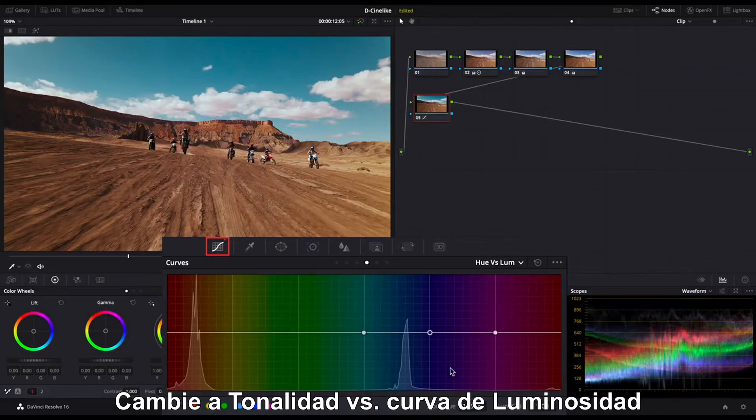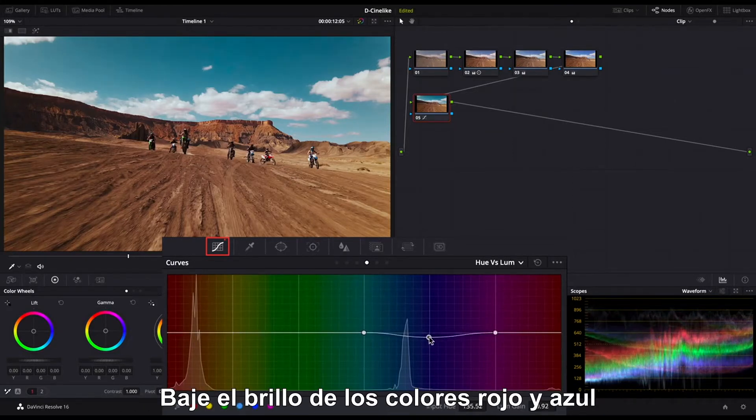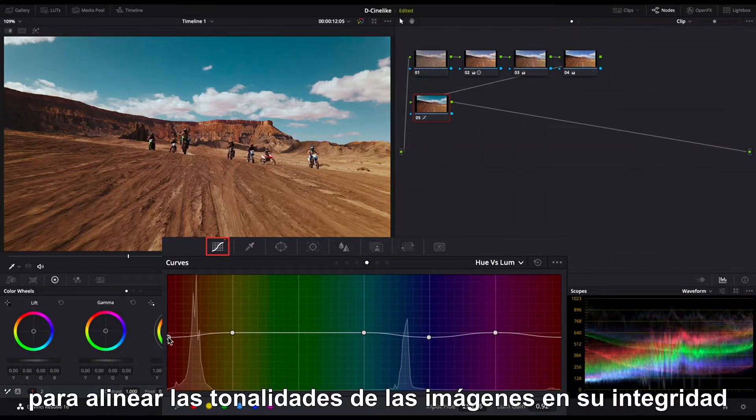Switch to the hue versus luminance curve. Lower the brightness of red and blue colors to align the hues of the footage as a whole.